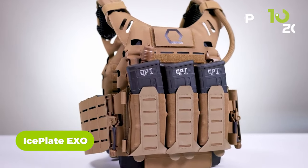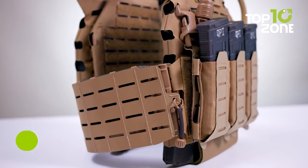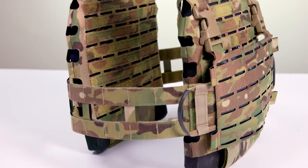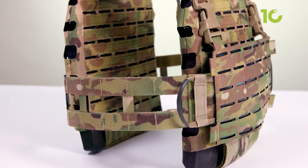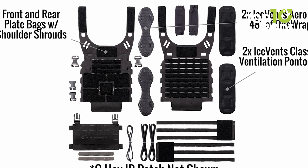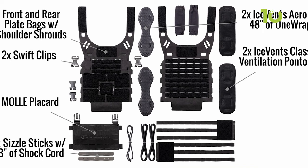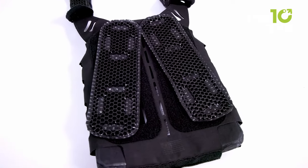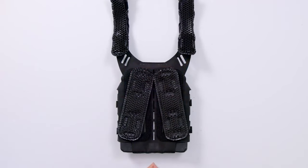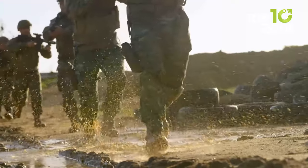The Iceplate Exo is a revolutionary ultralight ventilated armor plate carrier designed to keep operators well protected while weighing only 12.9 ounces. Constructed with durable materials including Iceplate Exo Laminate, Velcro, Nylon 12, and Shock Cord, it is compatible with medium ISAPO armor plates and comes with multiple attachment mechanisms such as MOLLE, Velcro, Swift Clip, and G-Hook. With its built-in cooling and heating system, it helps regulate body temperature and provides essential hydration — particularly important for tactical professionals in extreme conditions.